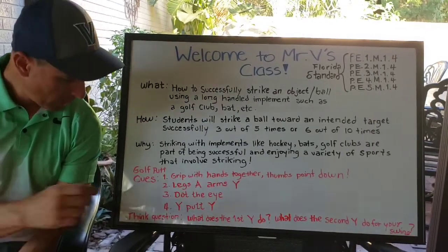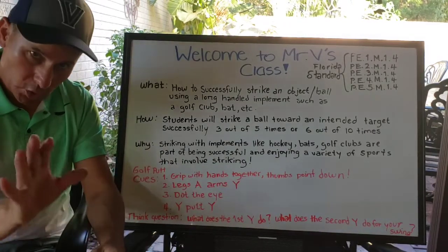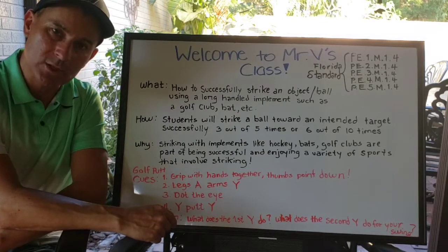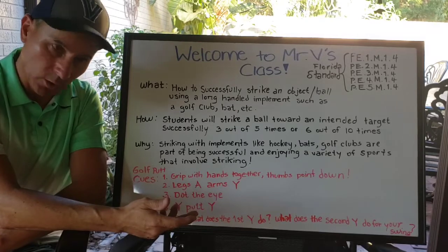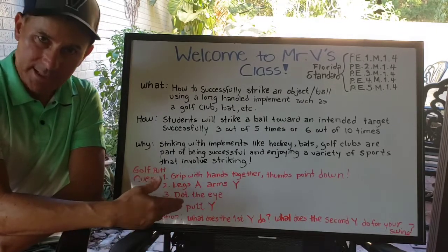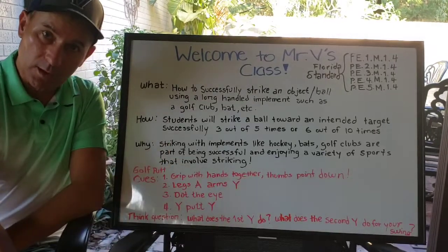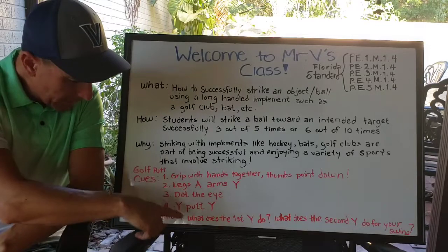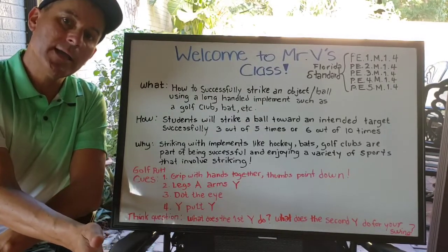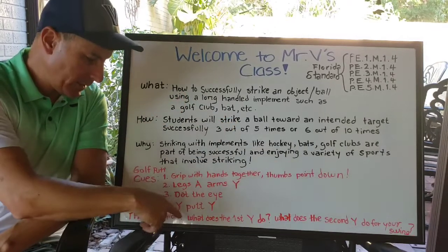First thing — the cues for putting. Cue one: grip with your hands together and your thumbs pointing down. Cue two: legs must look like the letter A, arms like a Y — legs A, arms Y. Cue three: dot the I — that means look at the ball and put the head of your golf club on the ball before you swing. Cue four: Y putt Y — the first Y is your backswing, putt is when you're striking the ball, and the second Y is the follow-through. We call it Y putt Y because it's easy to remember.